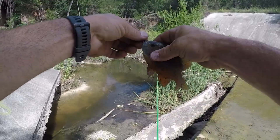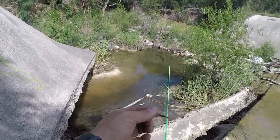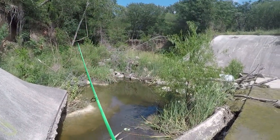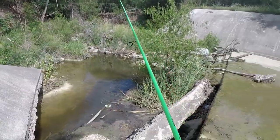That was pretty sweet — as soon as I threw into that little hole, got one. So the minnow is working. They should all be in that little pool right there, let's see.